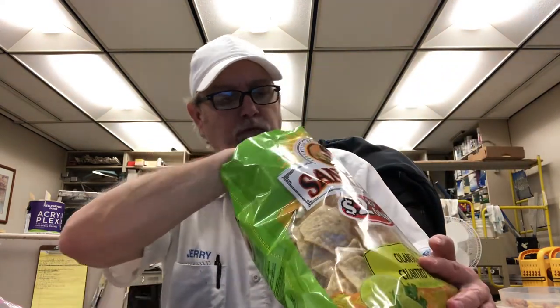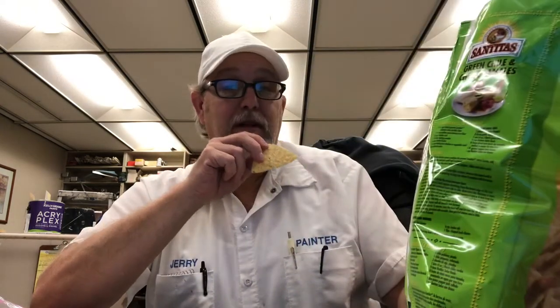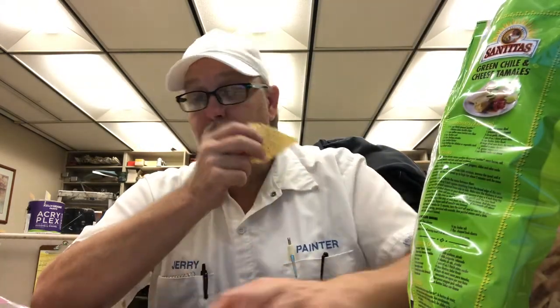Oh wow. You get that rosemary in there. Lightly salty. You get a little of the Parmesan, you get the onion powder, you get the garlic powder. Crispy crunchy tortilla chips. Lightly salty. A little lime. Man, these things are good. This could be a go-to chip for me.